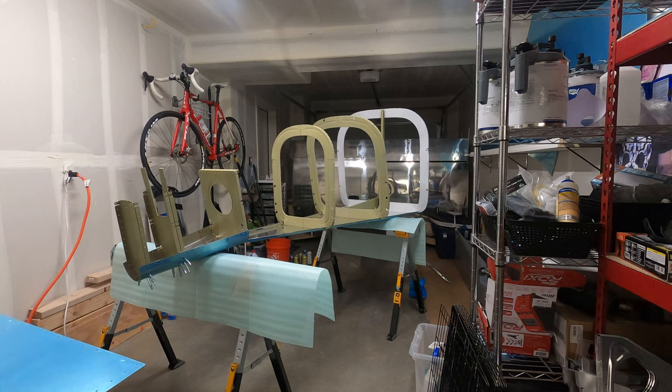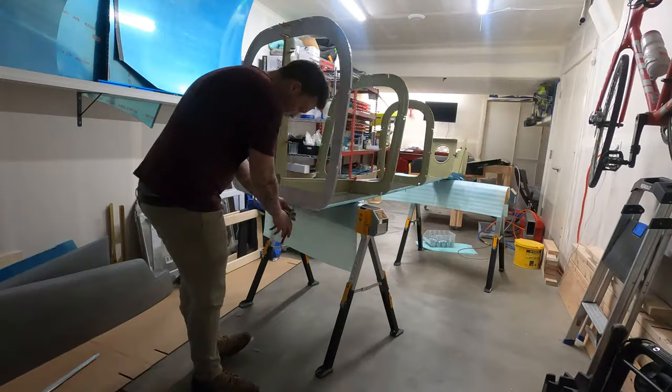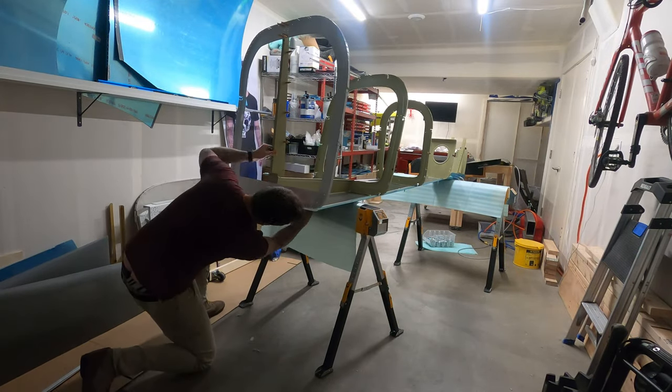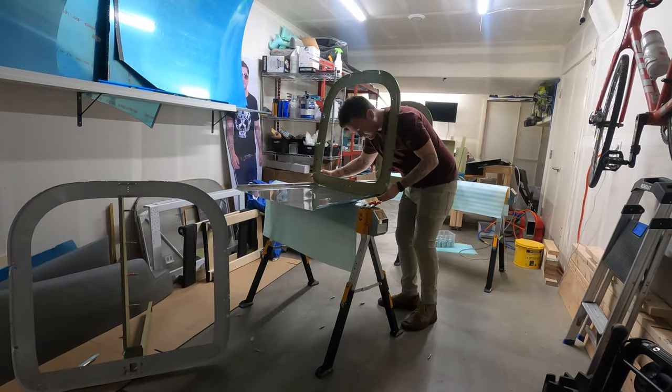The remainder of the aft fuselage structure kept reminding me of like a whale carcass that had been slowly picked on as it was decaying on the bottom of the ocean floor. It was sort of a sad sight and I was really excited to get the priming behind me so we could start to get this thing back together.